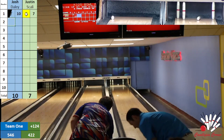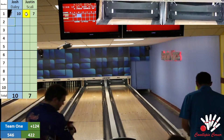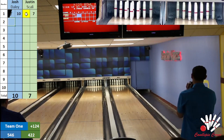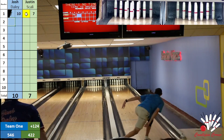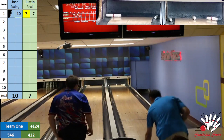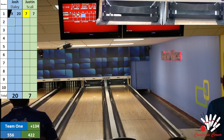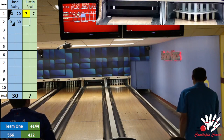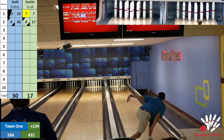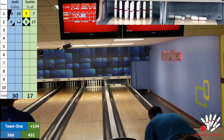Scali looking to stay on the head pin — didn't get a good break, but you just got to live there and hope that pins start to break up. And Scali with a huge ball there — gets right back into the marked side with a big strike. Josh trying to match and he does — strike on spare, wow for Josh Daly. The strikes are starting to flow — you had to figure with this caliber of bowler up there, these guys were going to start marking up like crazy. Scali looking for a double and he gets it — big double there for Justin Scali.